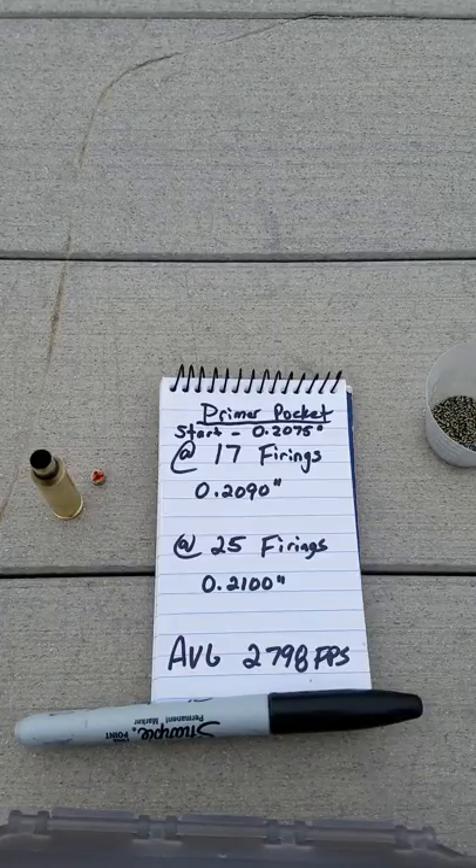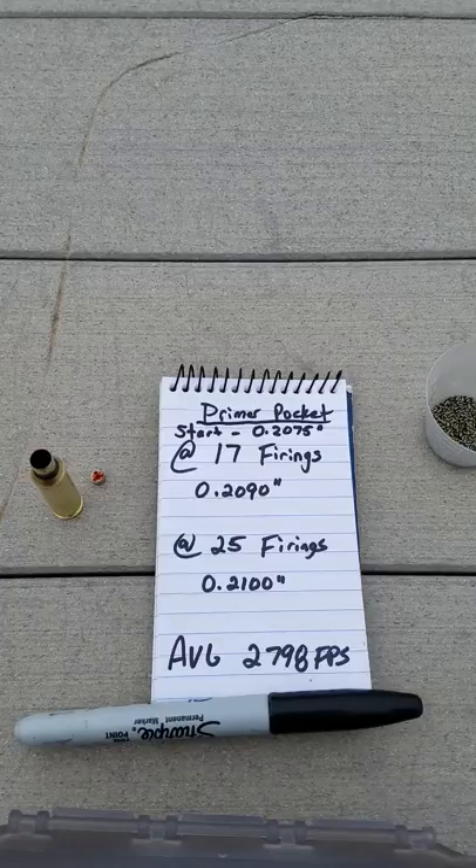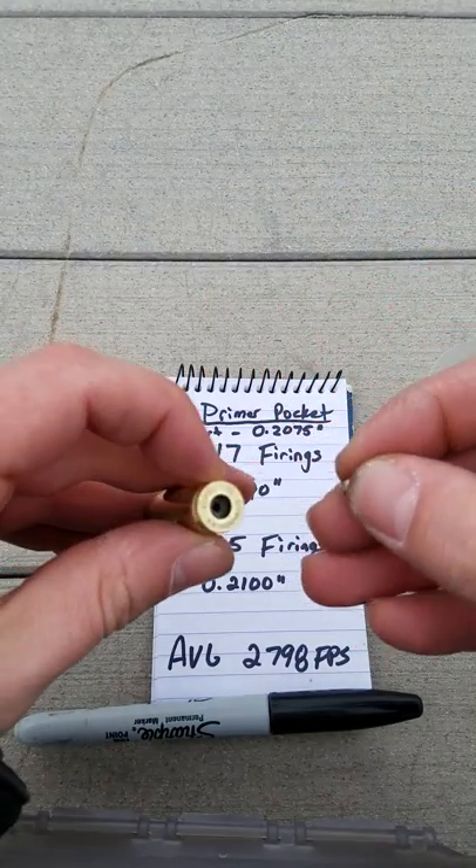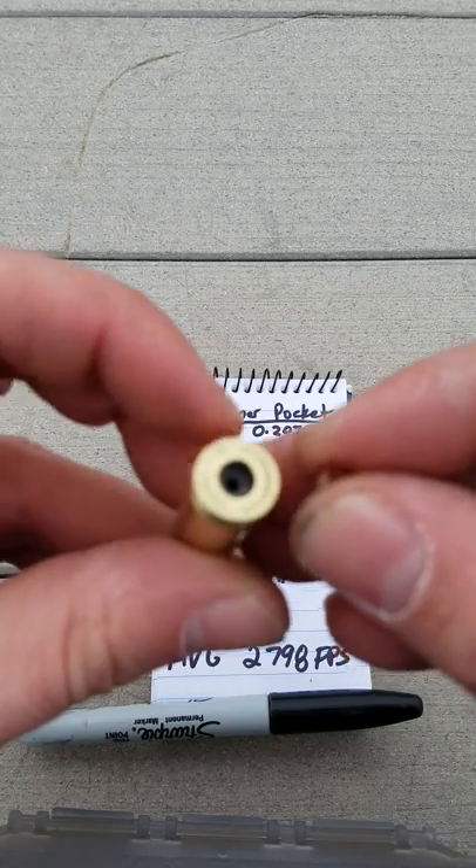But Team Area 419, we don't give up, so I kept on shooting. At 25 firings, we reached .21. So at 25 firings at .21, that's going to give you a condition that looks just like this.